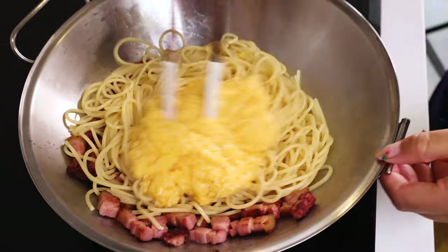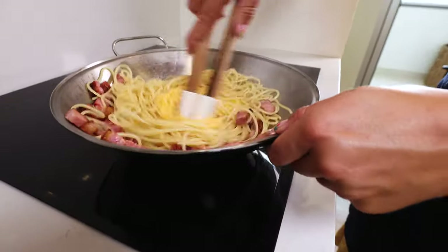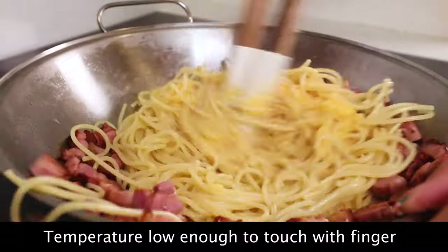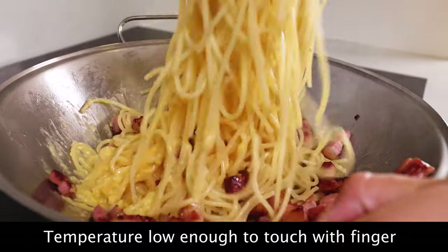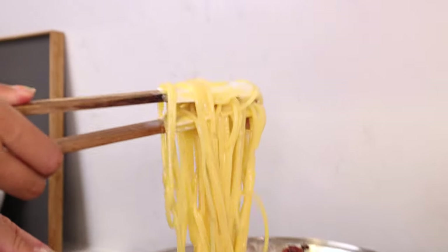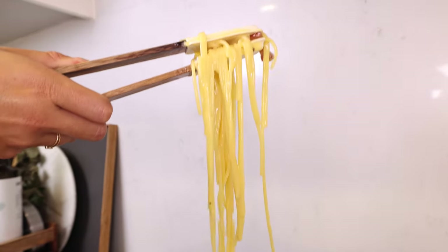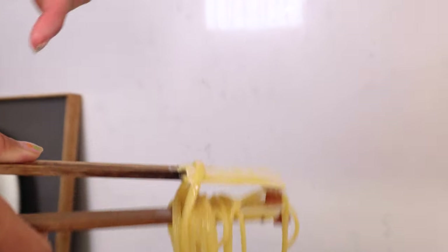This is where you have to pay attention, because if you have too much heat on what you are cooking, this is going to turn into what looks like scrambled eggs. But if you have the right amount of heat in your pan, this is going to end up as a sauce — a cheesy, glazy sauce. As you can see, the pasta is perfect. You have this creamy egg here, there are no big chunks in it, and it smells like heaven. Now we are ready to plate.